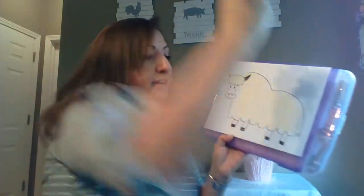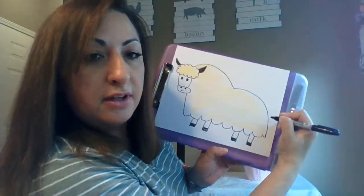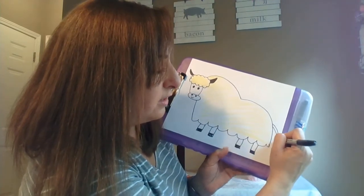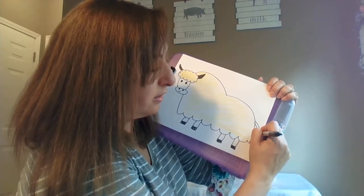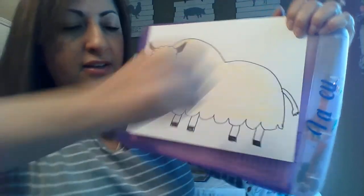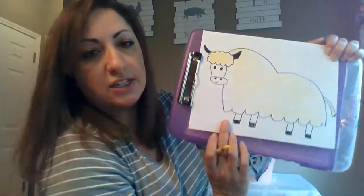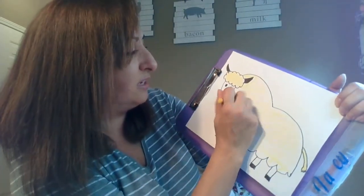I forgot to give him a tail. Let's get your black again. You're going to come over to the back side right over here and draw two lines down. Then I'm going to draw a little fuzzy tail, just like that. And then I'm going to color that yellow too. We don't need to color his legs because we want to have his legs a different color. My lighting isn't too good today, but there we have our yellow yak.